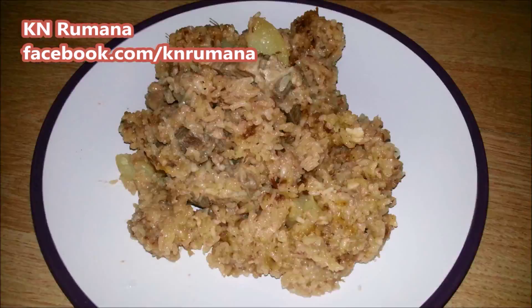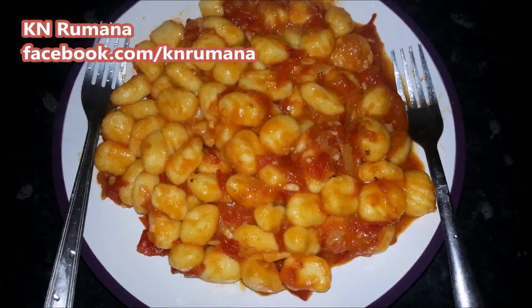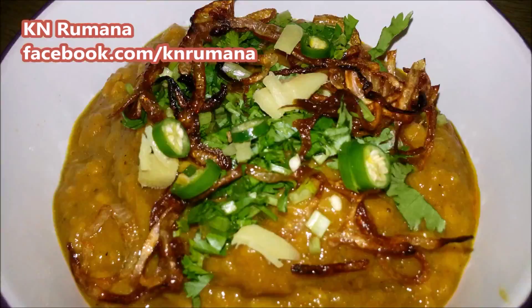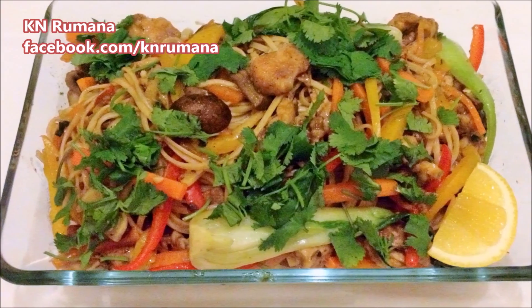Hello viewers, this is Rumana. Welcome to my kitchen. I want to cook some easy and delicious dishes — let's get started.